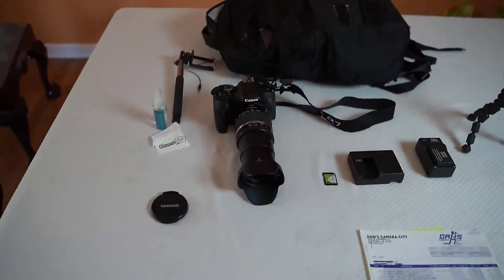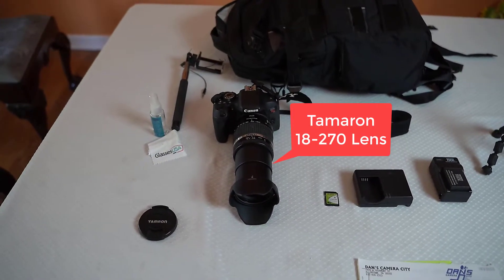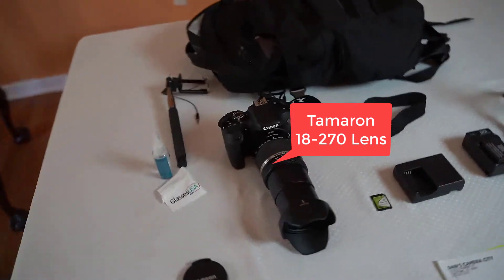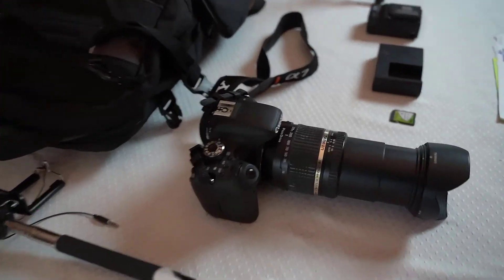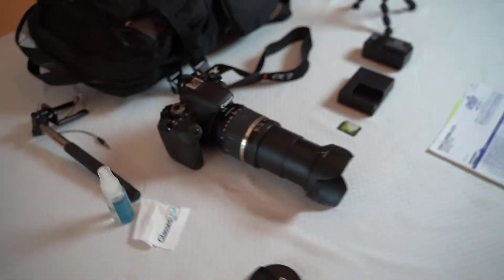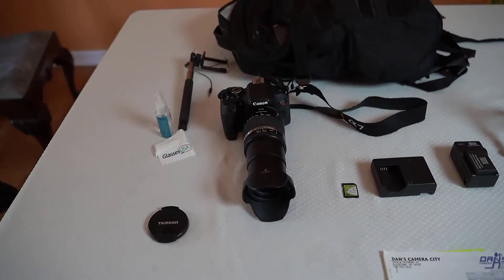This camera is coming with the Tamron lens — the 18 to 270 zoom lens. It's a very unique lens. Here you see it fully extended, but it contracts and becomes as small as the barrel you can see here.